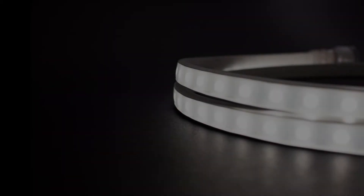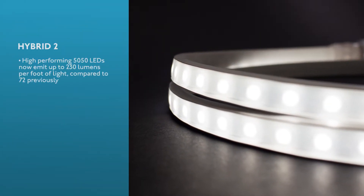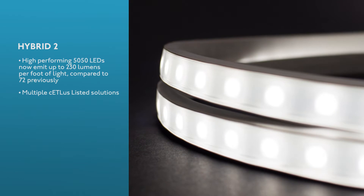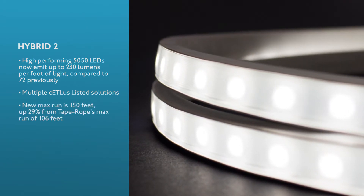High performing 5050 LEDs now emit up to 230 lumens per foot of light, compared to 72 previously. The Hybrid II offers multiple ETL listed solutions, and the new maximum run is 150 feet, up 29% from Tape Rope's max run of 106 feet.